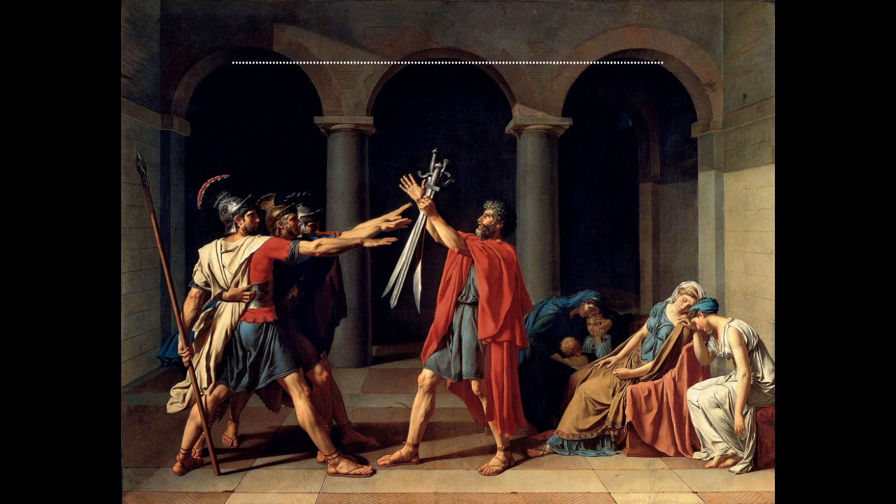Welcome to Accessible Art History, the podcast — the best place for art history lovers or anyone that is curious. My name is Annalisa and I'm here to share an incredible work with you.